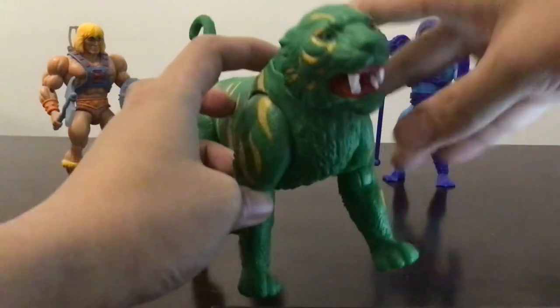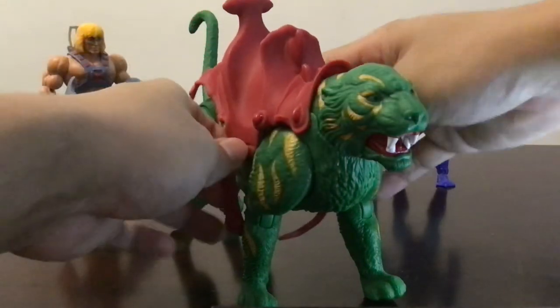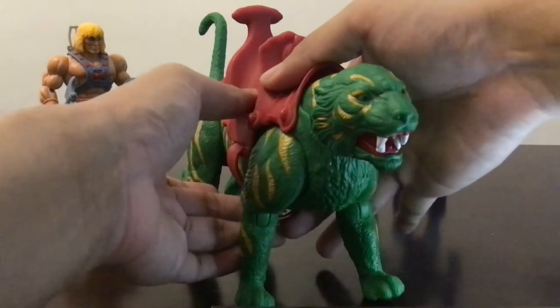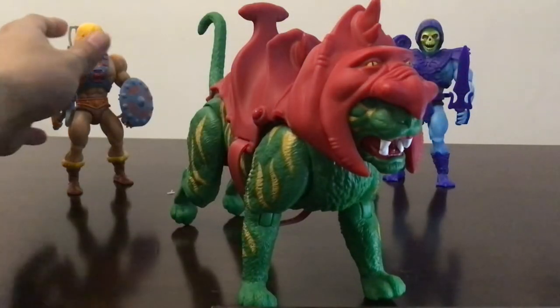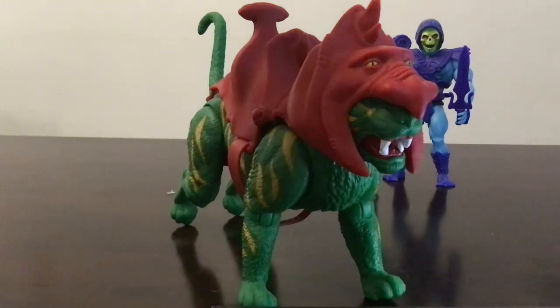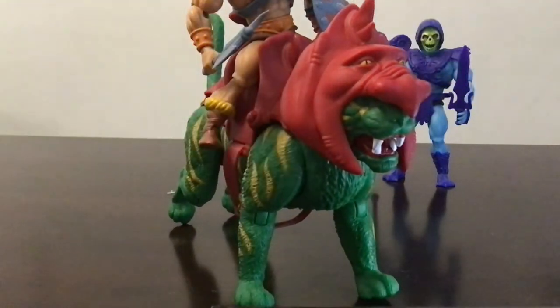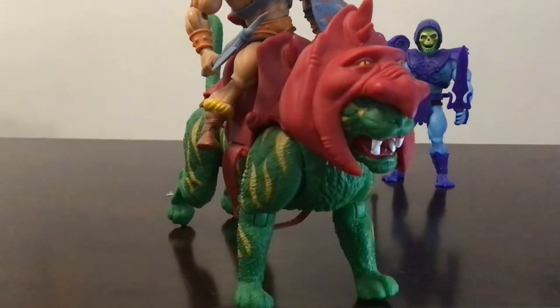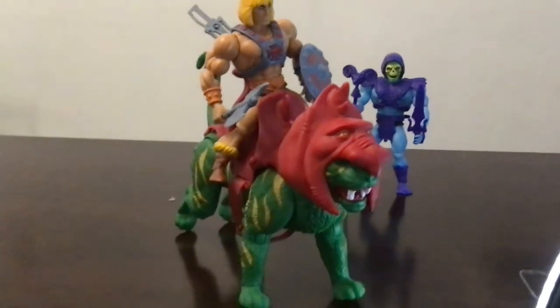Now the thing is Cringer is supposed to be smaller than Battle Cat, because he actually grows when He-Man uses his thunder sword to transform. Let's go ahead and have He-Man ride him. He fits right in there — and that's it!